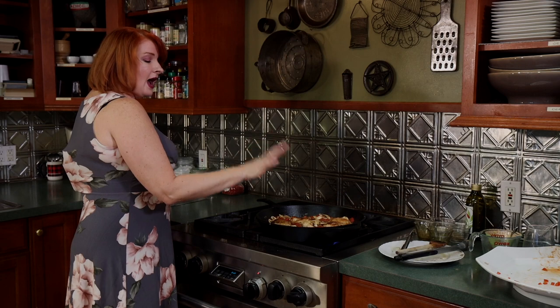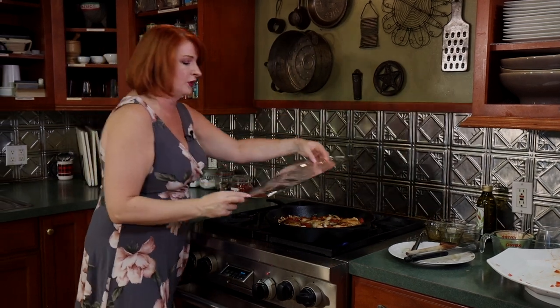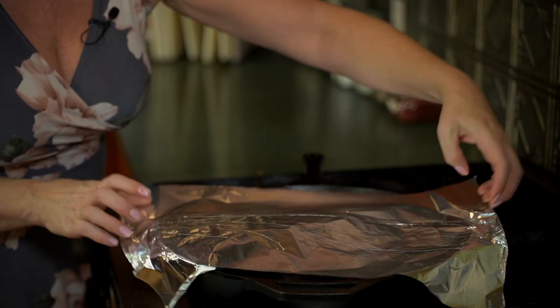I like to cover it so that the juice doesn't all evaporate, because you do want this to be somewhat of a saucy dish. Because I'm using such a large cast iron, I'm just going to take some aluminum foil to help keep some of that liquid in. Certainly if you're using a pot that has a matching lid, do it that way. This will be done in about 20 minutes.